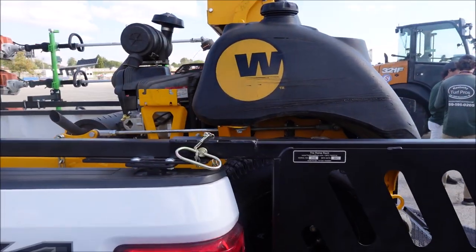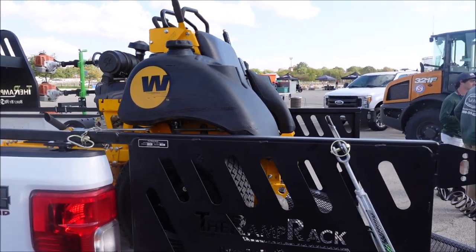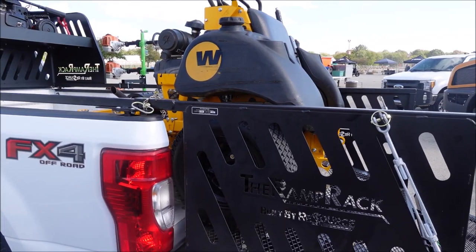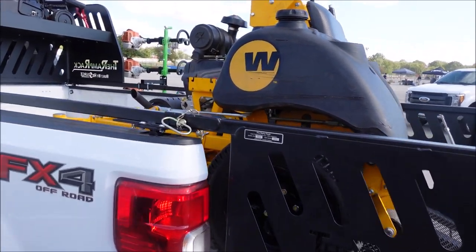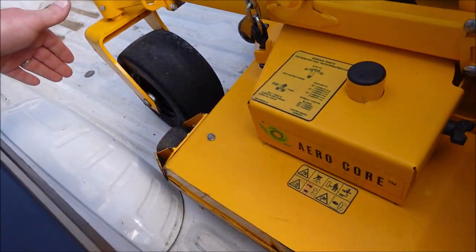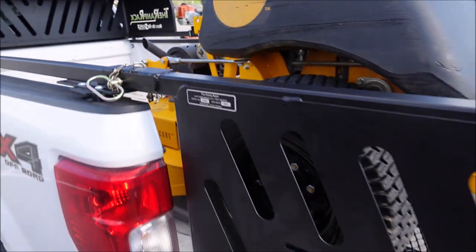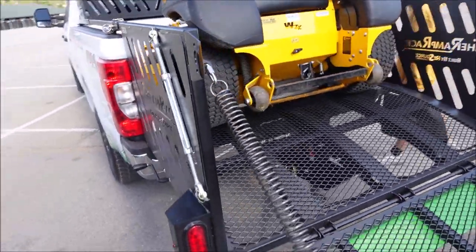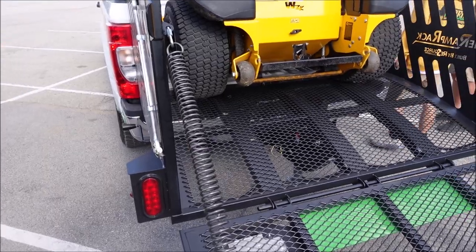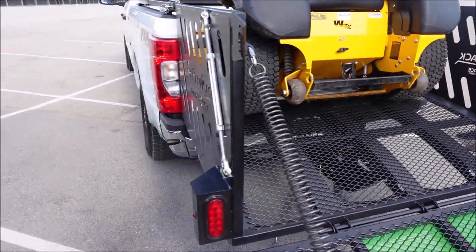One thing I want to point out — we have a 52-inch mower sitting on this Ramp Rack. We get a lot of questions about what size machine you can put on the Ramp Rack. A 52 is about your limit, but what's nice is you can bring that right up to the wheel well and let your wheels sit on the Ramp Rack. I also get asked whether the motor can sit on the Ramp Rack, and the answer is yes.